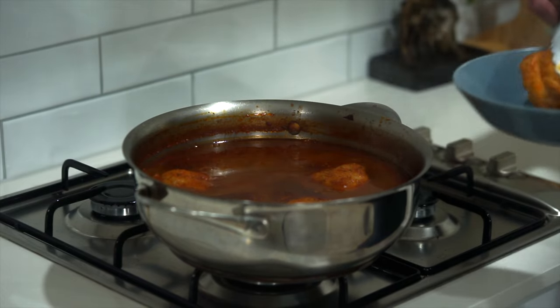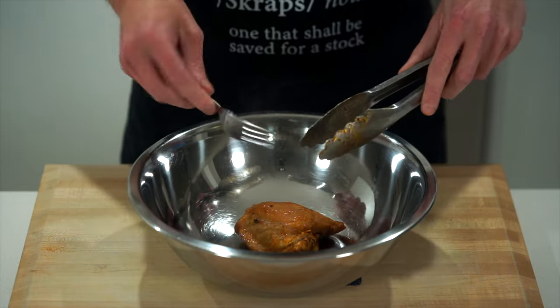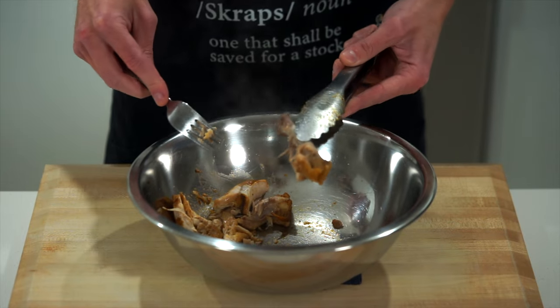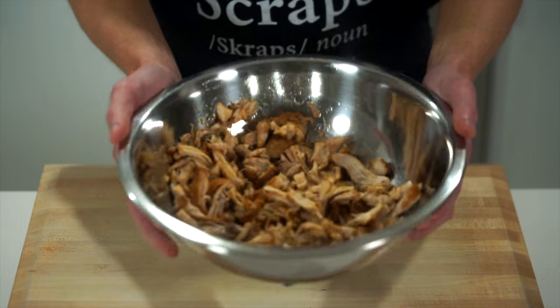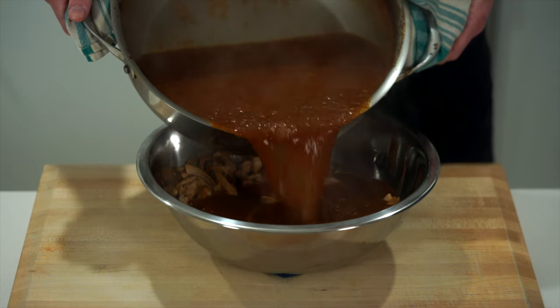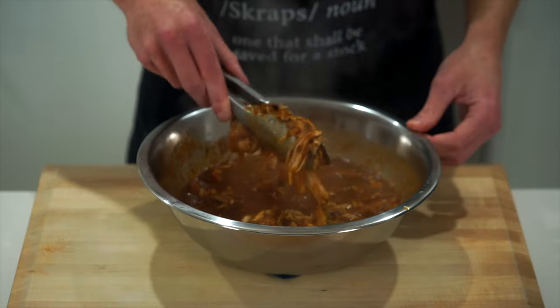Remove the lid, take out the chicken, and shred it with a fork, removing all the meat from the bone — watch out for any cartilage or small bone pieces. All the shredded chicken is then combined with two thirds of the sauce mixed through well, while the remaining sauce goes back over a low heat on the stovetop, which we'll use in a minute. Set the chicken mixture aside for now.